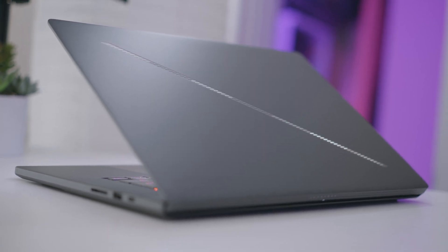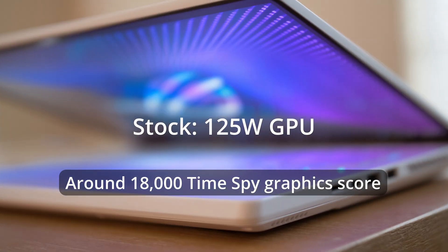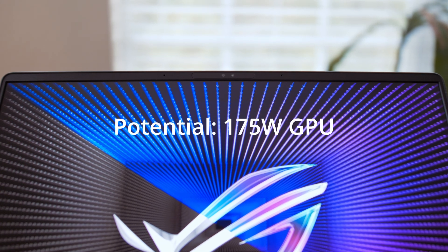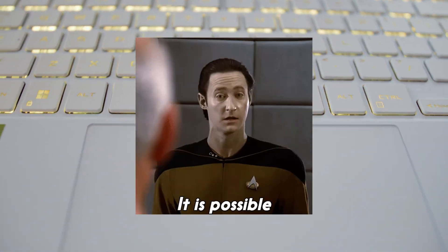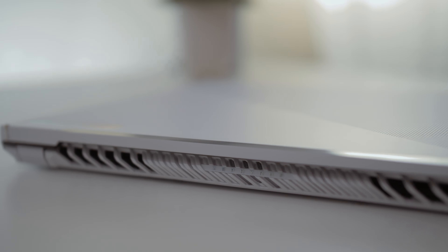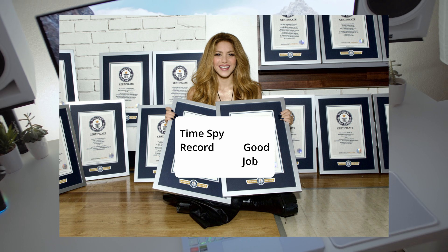I have a Zephyrus G14 that goes up to 125 watts on the GPU with the RTX 4090 laptop GPU, which can theoretically go up to 175 watts on larger 16-inch and 18-inch devices. I wanted to see if a 14-inch laptop could hit 175 watts - and it turns out it definitely can, which is crazy. Let's talk about how I made that happen. I'm going to show you how I did this and how I beat the world record on TimeSpy for any 14-inch laptop.